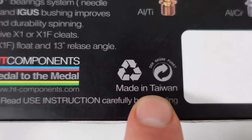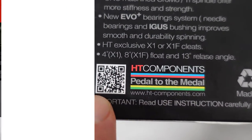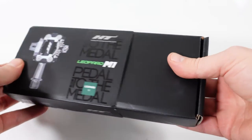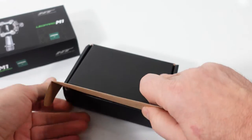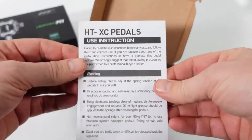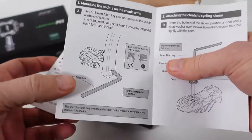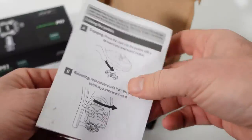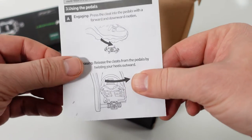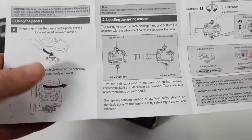These are made in Taiwan, you can see that tagline on the box, and scanning the QR code directs you to their main website. All that information is on the sleeve. Remove it, and in the tiny box you'll find first the instructions, which are pretty comprehensive — they cover how to install the pedals, how to install the cleat, how to adjust the cleat, and how to release from the pedals.